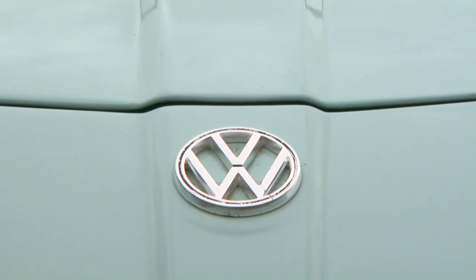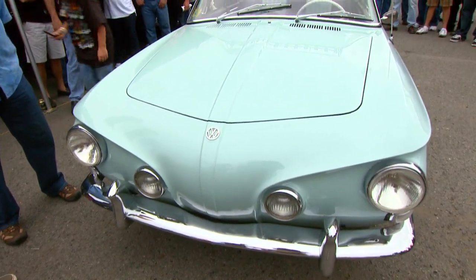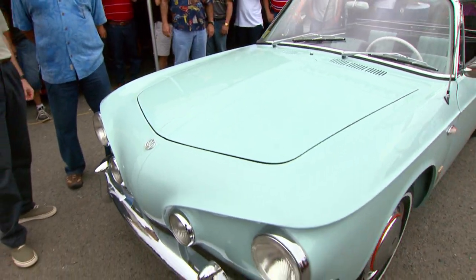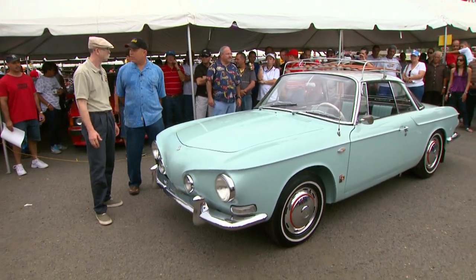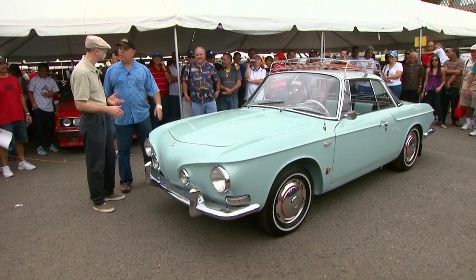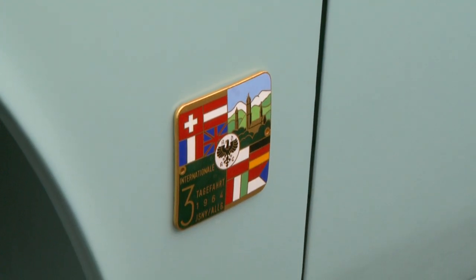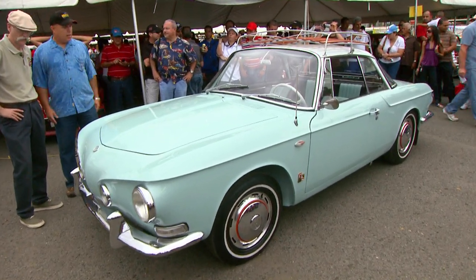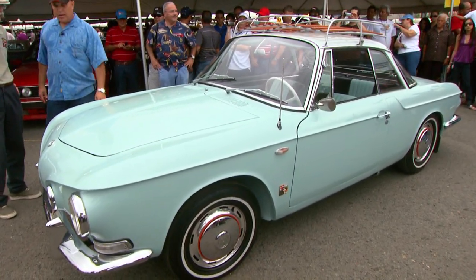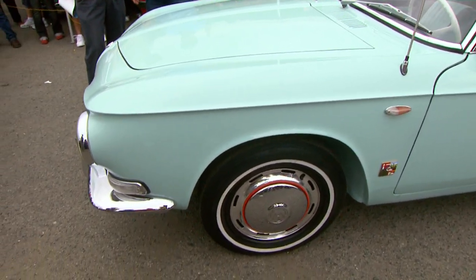I saw the VW on it. Now it's obviously been restored. Where did you find it? I found it in Florida and it was in really nice condition. But the color wasn't the right one, the correct one. What color was it? It was cream, like beige. And the original color is this one — it's like a blue-green, kind of sky blue. But this is the original color.